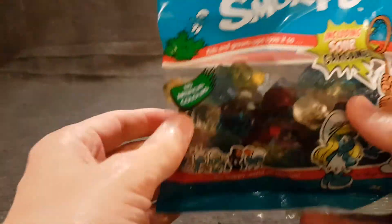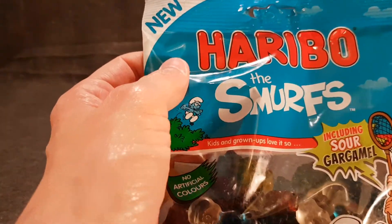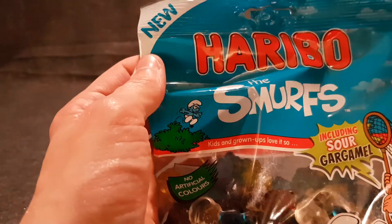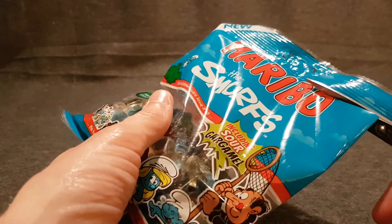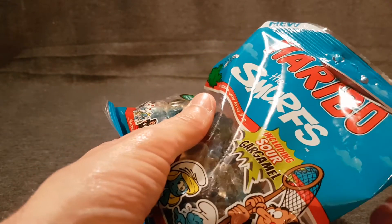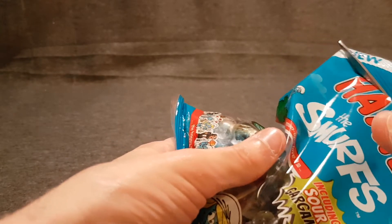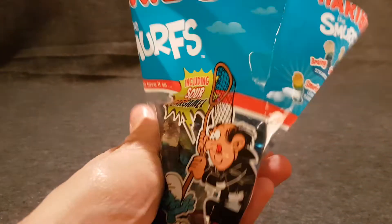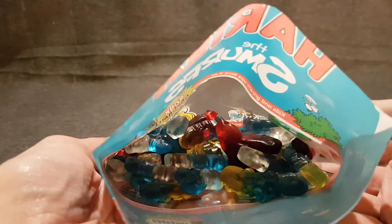Need to pop this bag open. Scissors are ready. So inside the bag, just a big, big bag of gummies.